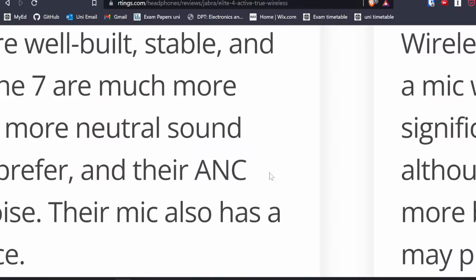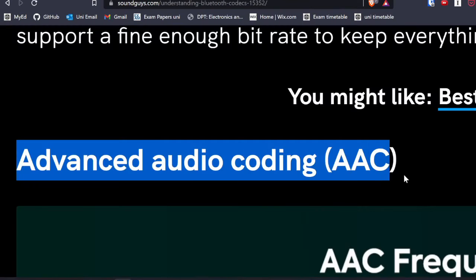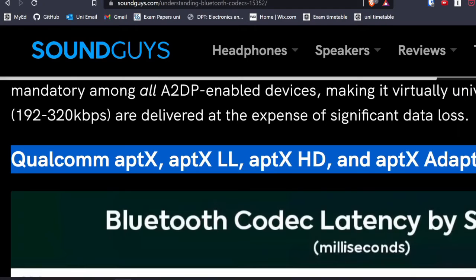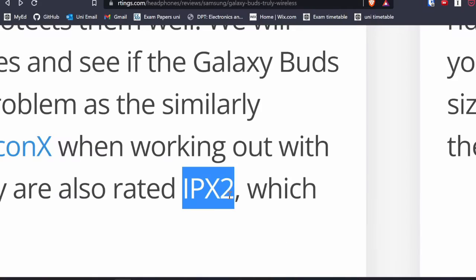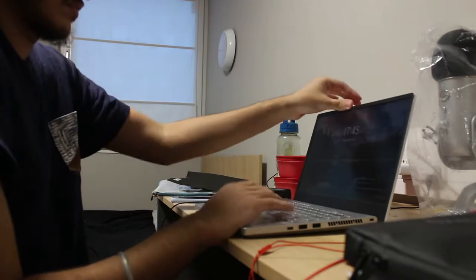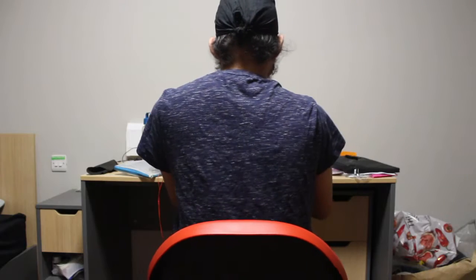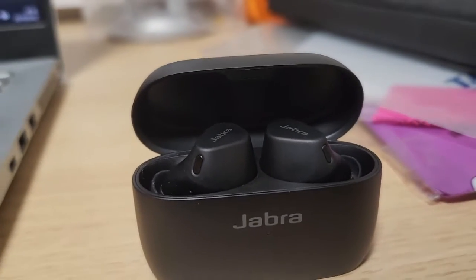There are so many earbud terms which I don't understand. For example, the term ANC — what is ANC in earbuds? Bluetooth codecs like AAC, SBC, APTX — what is a Bluetooth codec? What is IP rating? After hours of sitting in my chair and just researching about earbuds, I had no food left and my work was piling up. And then I found Jabra.